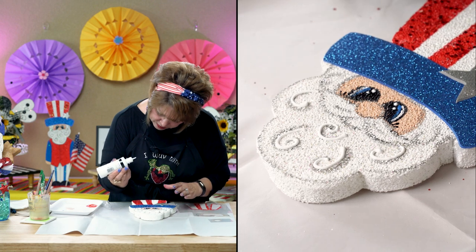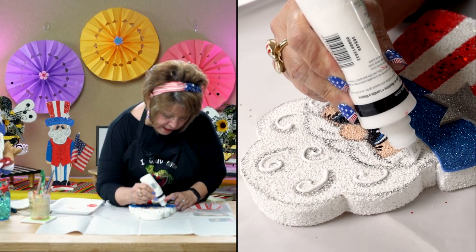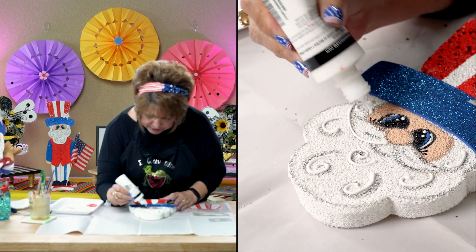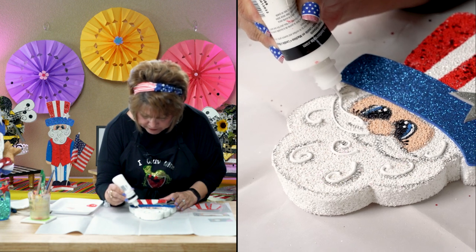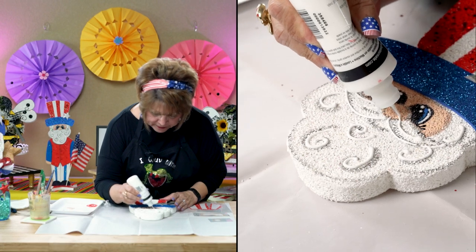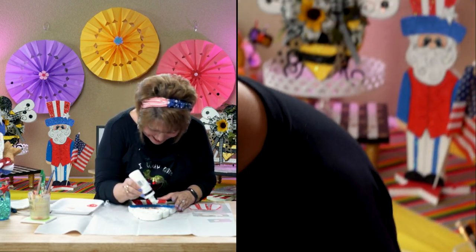See how that just gives it that little pop? You don't have to have slick to have this 3D effect — you can also use speckling. You've got to get it finished so you can show them the full version of Uncle Sam.